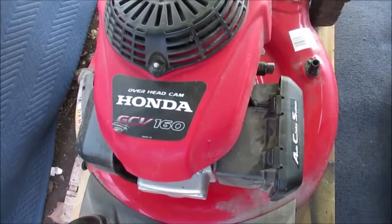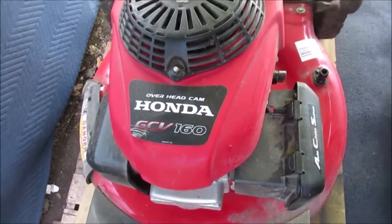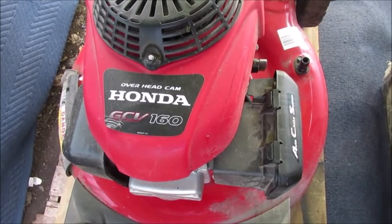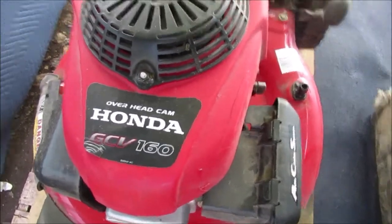This is my Honda self-propelled mower. You can see that it's overhead cam — GCV, whatever, 160. I'll have a photo.